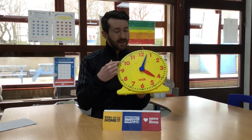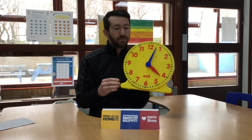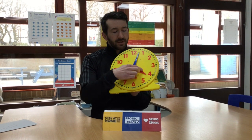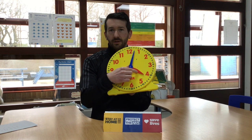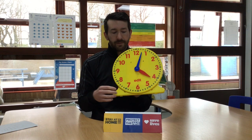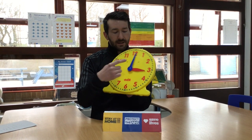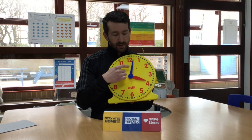This is called an analogue clock, as opposed to a digital clock. An analogue clock has these parts, whereas a digital clock has numbers or digits on it. The main part is called the face, and on this clock we've got two hands. Some clocks might have another hand which is the second hand, but you don't need to worry about that at the moment. The smaller hand is the hour hand and the longer hand is the minute hand.